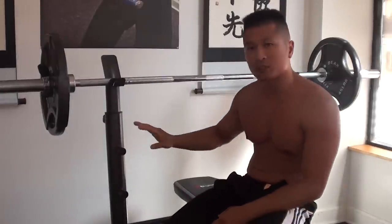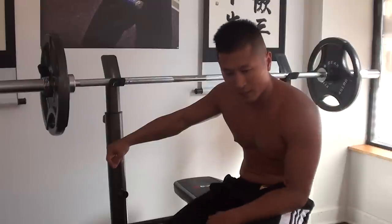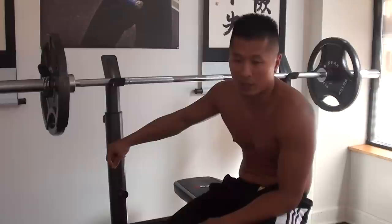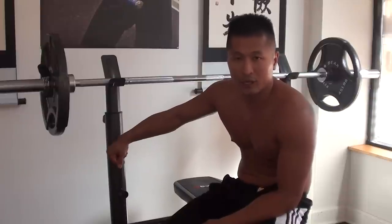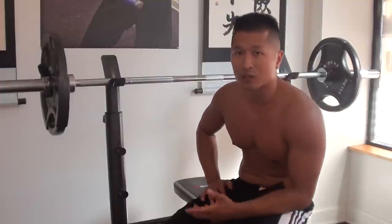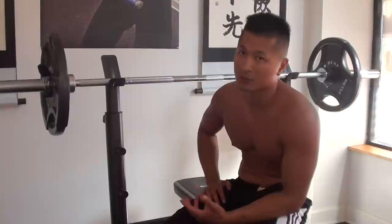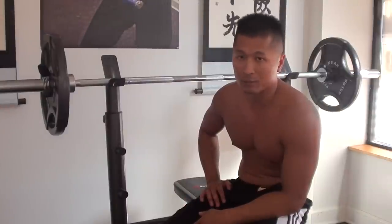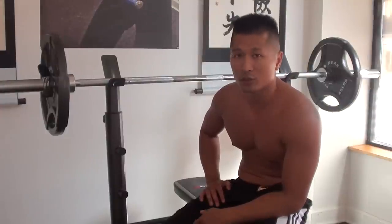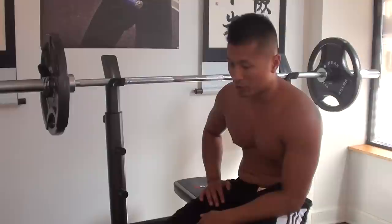Now if your bench press does not have safety bars, there's a way that my father showed me that works. I had to do it a couple times in my life and it was a bit scary — though not too scary because I knew what I was doing. I think I had like 245 pounds, maybe even 265, and I couldn't push it back up. I had to utilize the technique he showed me in order to save myself.